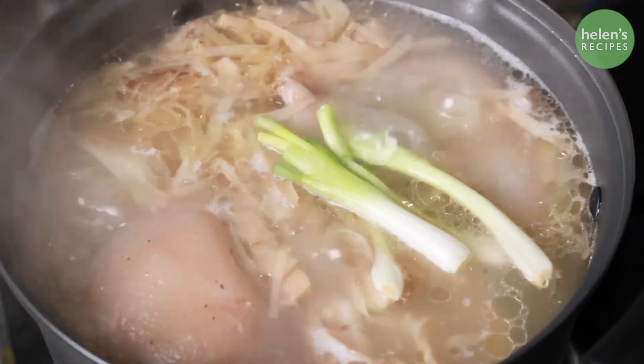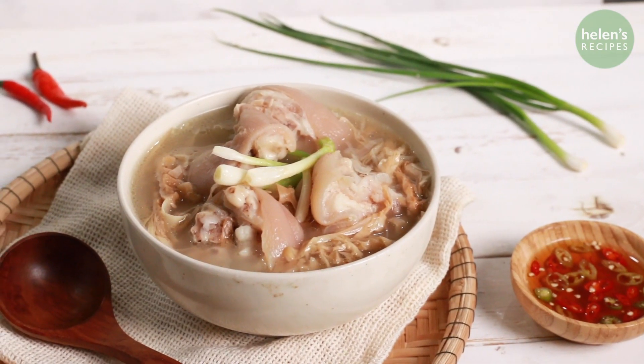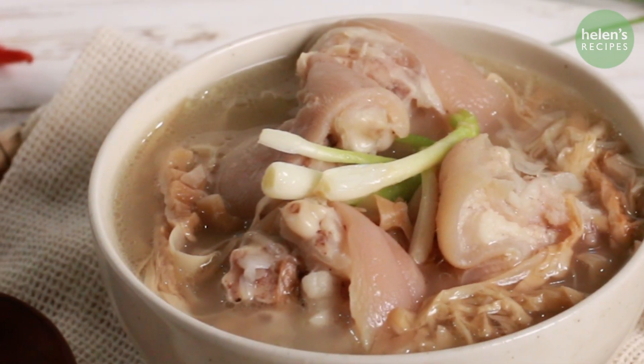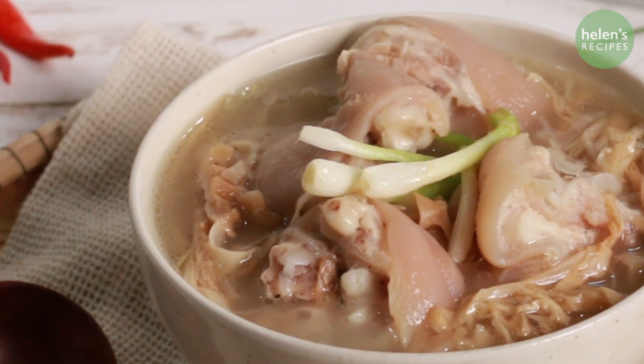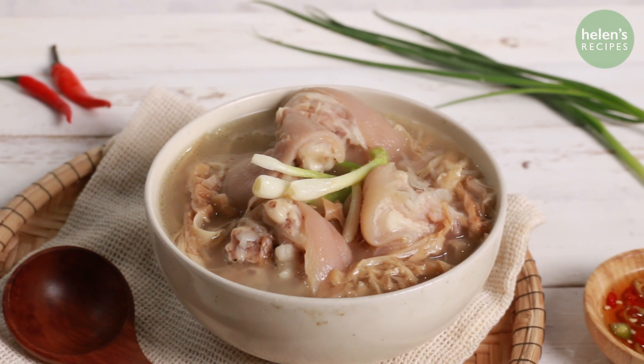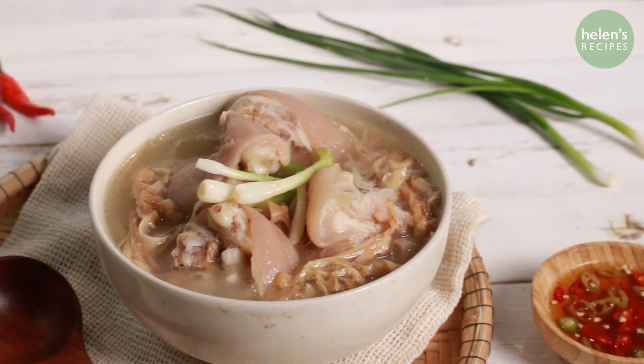Add some white part of spring onion on top for garnish. You can serve with a side bowl of fish sauce with a few slices of red and green chilies. What a simple soup, but the flavor is so memorable. If you give it a try, let me know what you think, and don't forget to subscribe to my channel for more amazing Vietnamese dishes. I will see you next time, bye bye!